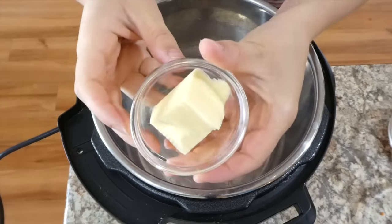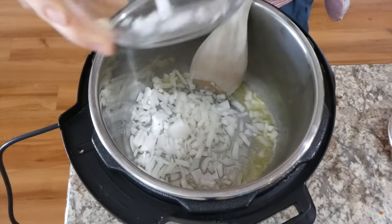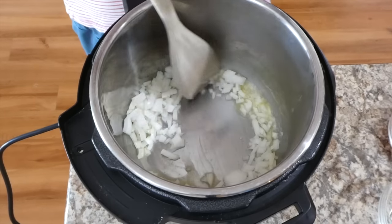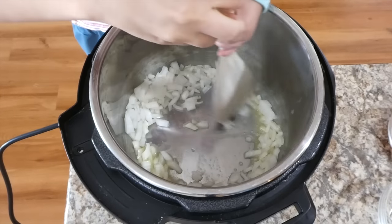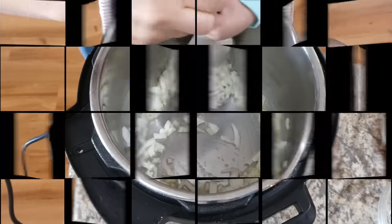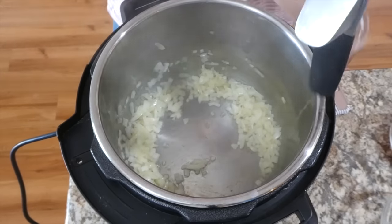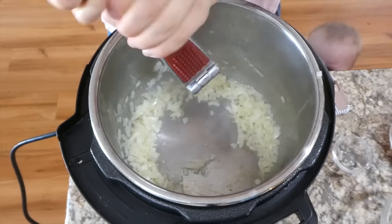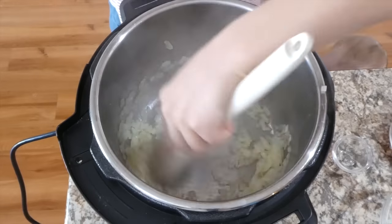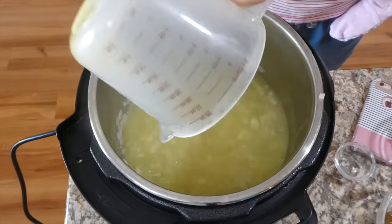In the Instant Pot on sauté mode, add two tablespoons of butter. Once melted, add the diced onion and stir until soft. Then add four cloves of garlic and stir until fragrant — be careful not to burn the garlic, especially in the Instant Pot. Now add four cups of vegetable broth, salt and pepper to taste, and our chopped carrots and broccoli.